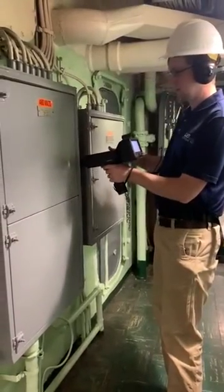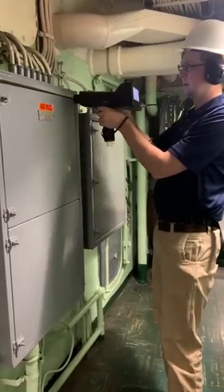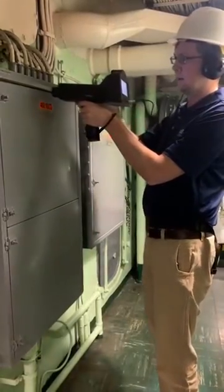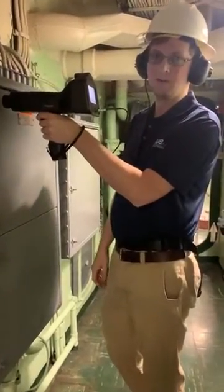As you progress through, slow and steady. And then if you hear an electrical anomaly, you can pause and actually take a sound recording as well.